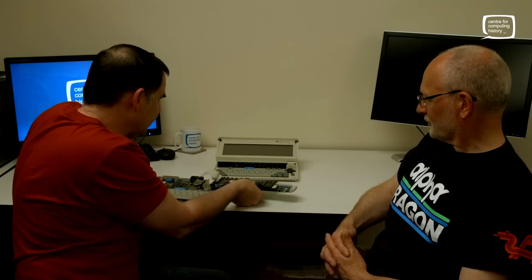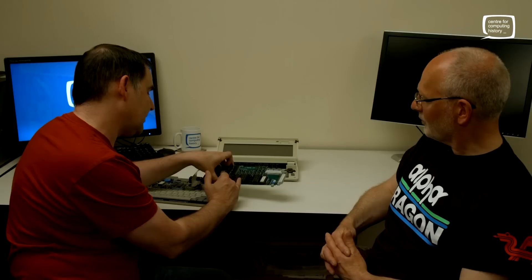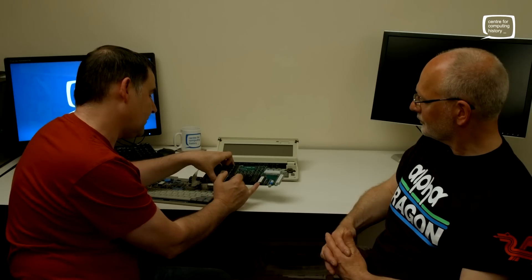Over here — was this for software expansion so you can load different applications, or is that purely RAM? That's RAM. And then you've got the ROM there.